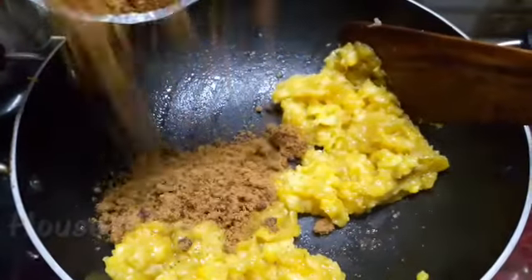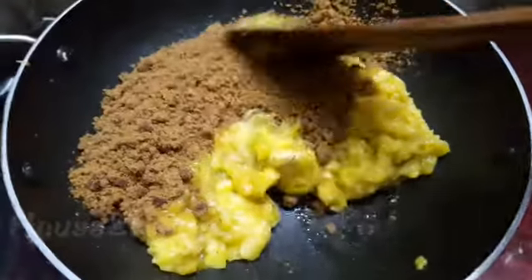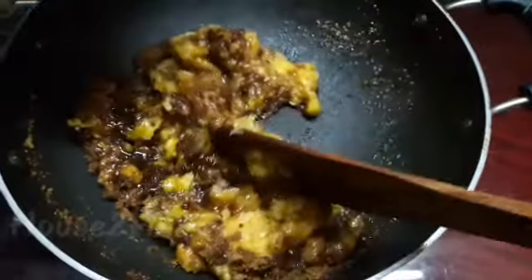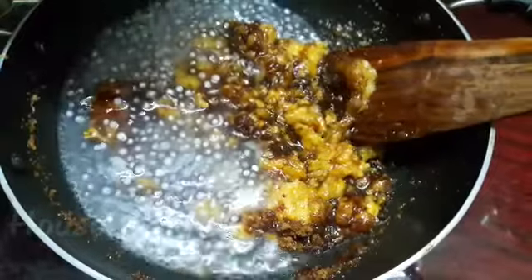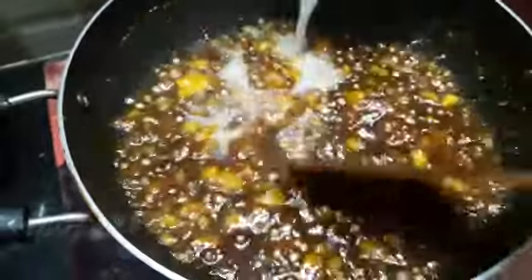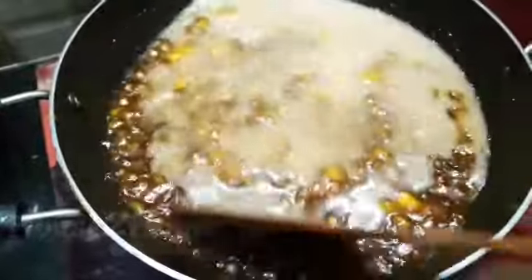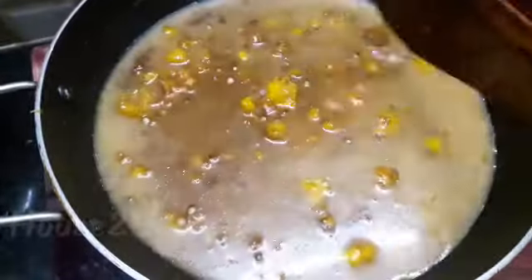After five minutes, add in the jaggery powder, mix everything together, and sauté for another two minutes. Now add in the boiled sabudana along with the water and the second extract of coconut milk. Maintain a medium flame and cook for about five minutes.